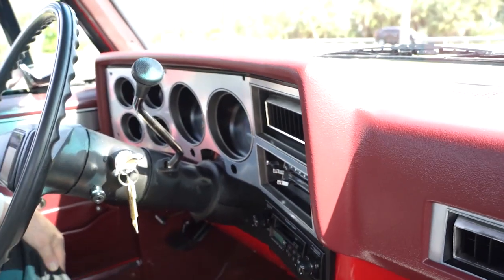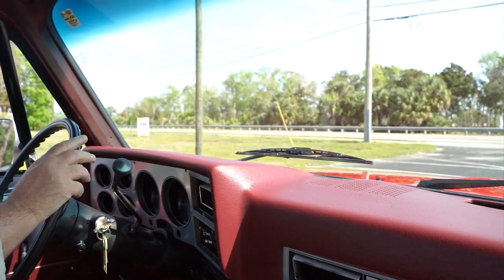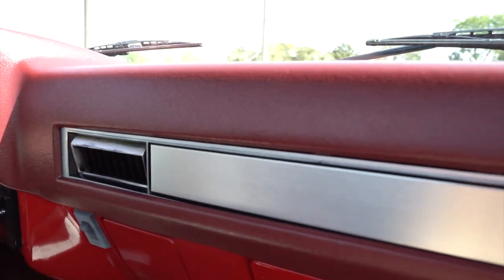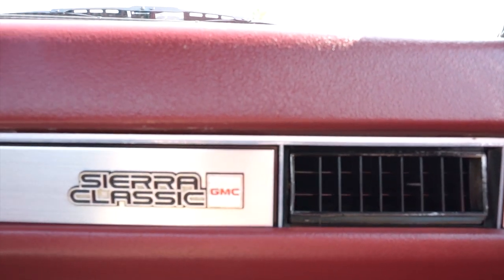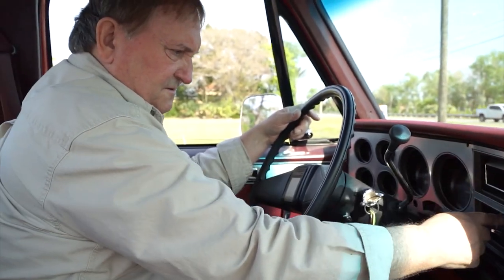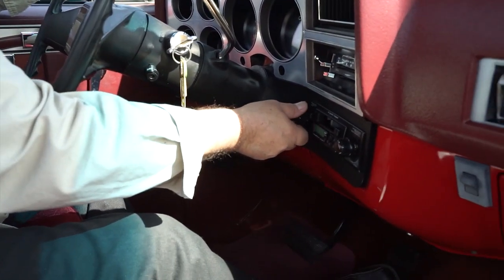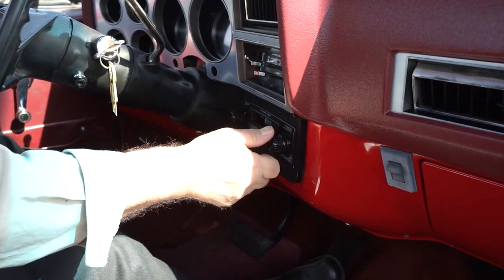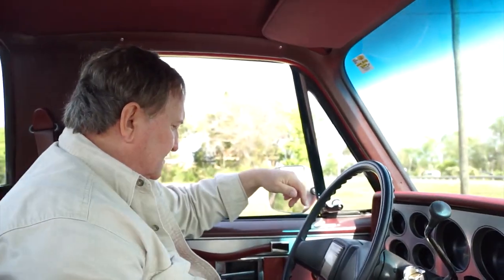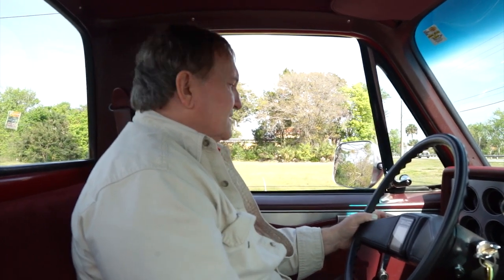Wipers are working just the way they should, and they are intermittent. Air conditioning — the compressor is kicking on and the fan is on. It's starting to get cold, so the air conditioning is functioning. It does have a radio — it's some kind of aftermarket radio, but it works. It has manual windows — no power windows — but it does have a set of windows that do function.